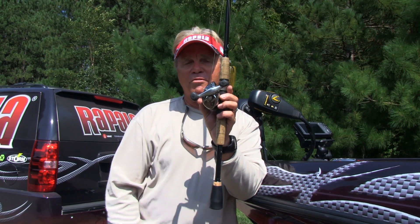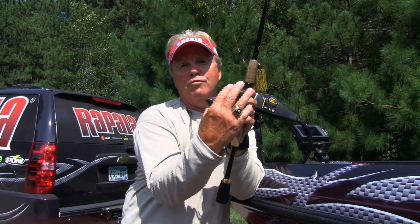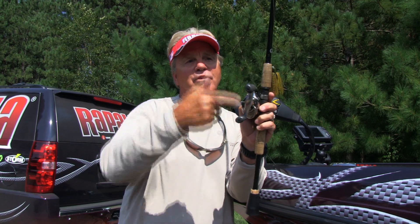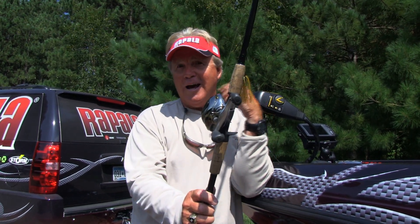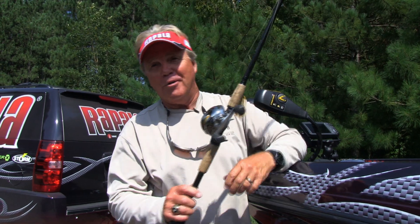The last thing to do — see this handle? This is going to get in the way of other rods if it's leaning. Just take it, put your thumb on the spool, turn the handle so it's in line with the blank, and look how many rods you think you can now get in your rod locker, your corner, or the back of your buddy's truck.